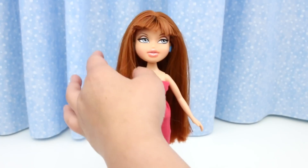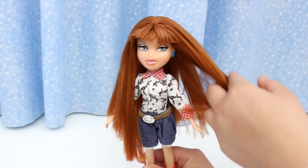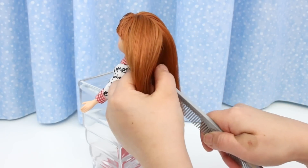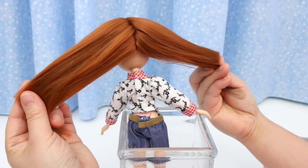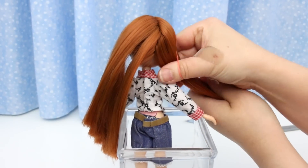You look gorgeous, Megan! Let's get you back in your clothes. The original Wild Wild West Megan had her hair in pigtails — in fact, her hair is rooted for pigtails. The part in the back looks like this. If a doll isn't rooted for pigtails, you will not get a clean part like this.